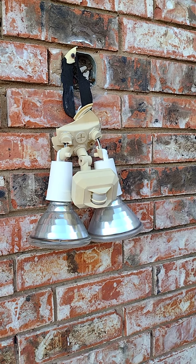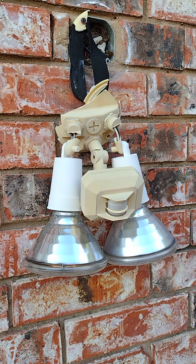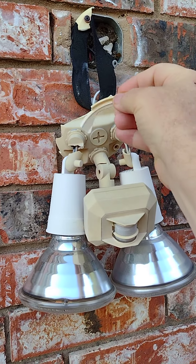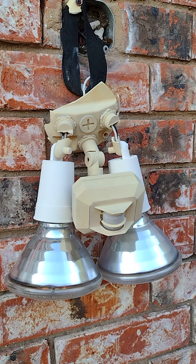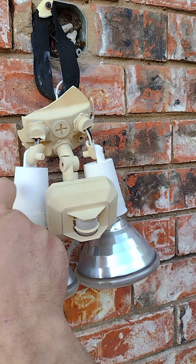Today's video is about replacing this light assembly that I installed not too many years ago. It's all plastic and you can see it's breaking — it's brittle, it's just not viable anymore. Here in Texas we have extreme heat in the summer and the sun just eats up plastic.